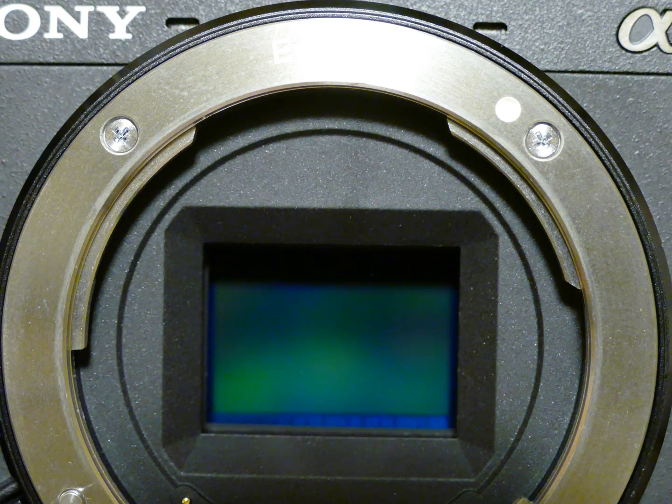This is the Sony Alpha 6300 with 1.6 crop factor, a mirrorless camera. The sensor is more prone to saliva stains, which happen during conversation, breathing, blinking, etc. These stains are hard to remove using alcohol-based cleaning solutions.